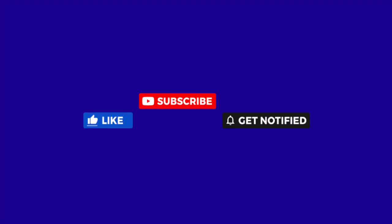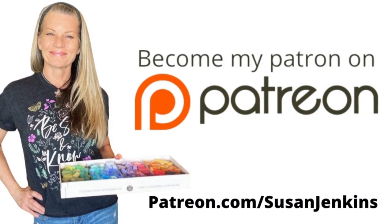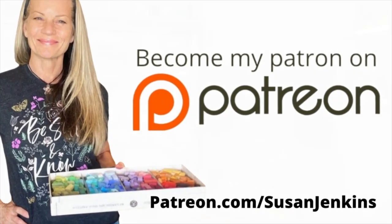I'm able to keep these free lessons coming because of the support from my patrons on my Patreon page. If you'd like to consider becoming a patron, it's only $5 a month and you get extra goodies and extra content.